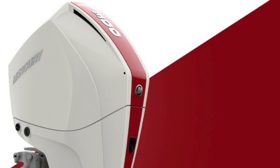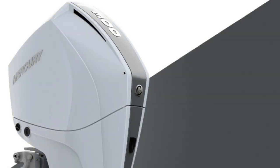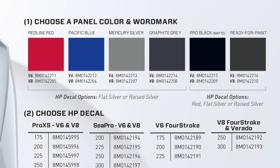The five colors are: Redline Red, which is about to go on a 225 horsepower V8 outboard; Pacific Blue; Mercury Silver; Graphite Gray; and Pro Black, which is a matte finish. There's even a ready-for-paint panel for those who want to get even more creative.